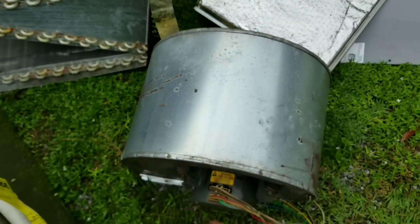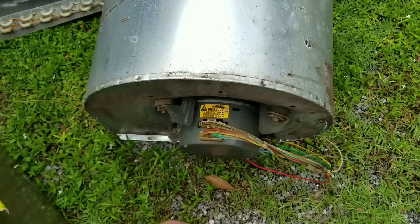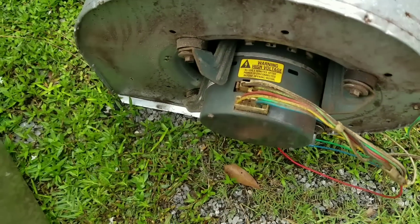However, I am going to use this as a floor fan. Of course, I'm going to remove this ECM motor out of here and put a regular motor in there.